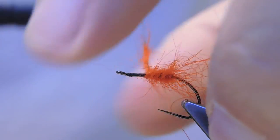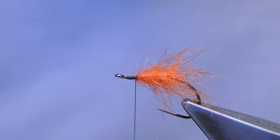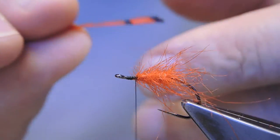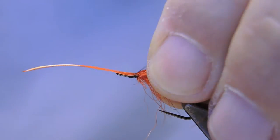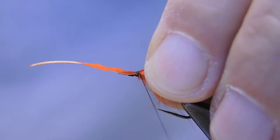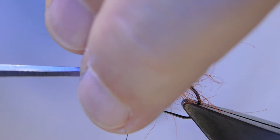Just a stroke back for an extra hot spot using some Lady Amherst Tippets dyed hot orange. Tie them in on top, then trim away to waste.